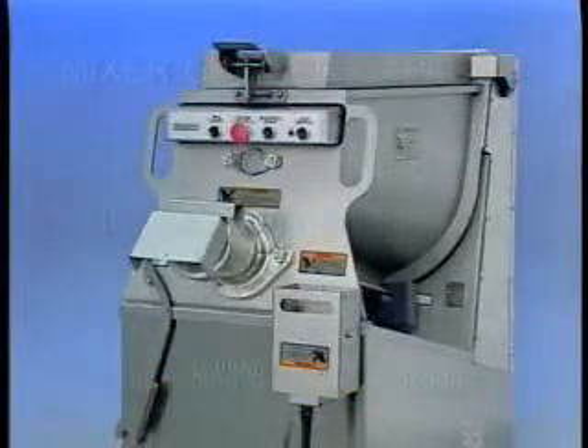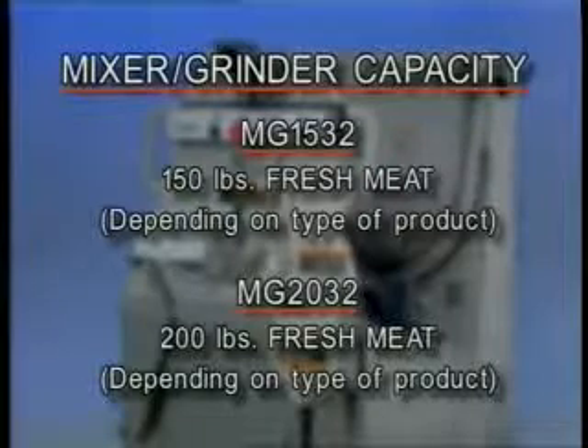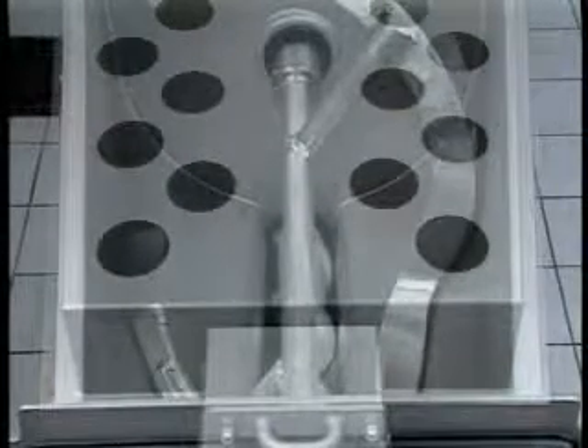The MG1532 has a hopper capacity of up to 150 pounds of fresh meat, depending on the type of product. The MG2032 has a hopper capacity of up to 200 pounds of fresh meat, depending on the type of product. Second-cut meat may be mixed in the hopper for any desired length of time. During the mix operation, the mixing arm rotates and the grinder worm does not. Continuous self-feeding occurs along with grinding in the mixed grind operation. Mixing of uncut or unground meat is not recommended.